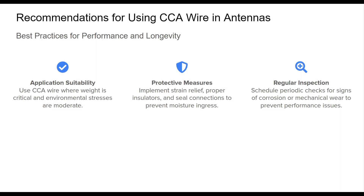When using CCA wire in antenna installations, it's important to apply best practices to optimize performance and durability. Choosing CCA wire can be particularly effective in cases where weight reduction is a priority and where environmental conditions are not too extreme. To protect the integrity of the wire, it's important to use strain relief at support points and to ensure proper sealing of connections to prevent moisture ingress, which can accelerate corrosion and impact electrical performance.